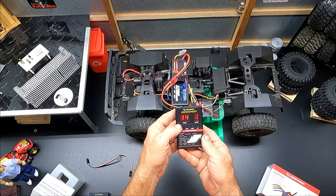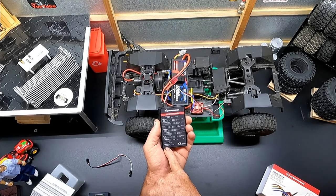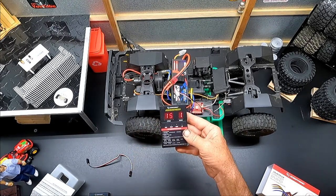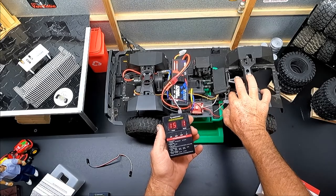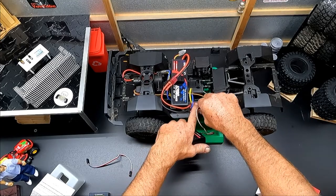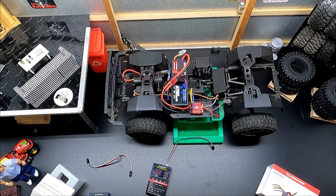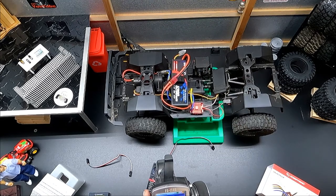Item number fifteen is free wheeling – we want to enable that. Hit value to enable, then hit OK. Once you've entered all your settings, power the truck off, everything shuts down, and then you can unplug the program card. Then get to the correct vehicle profile on your controller.